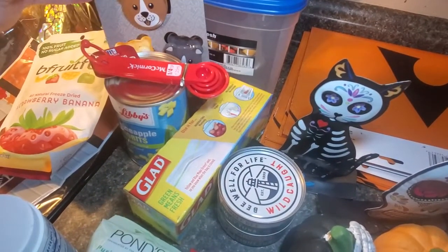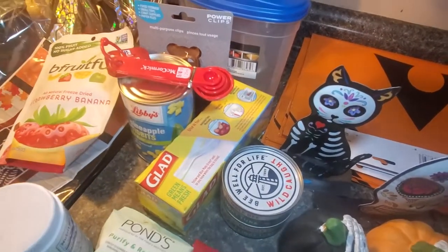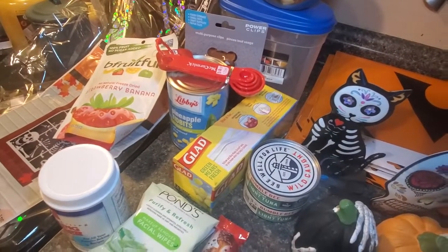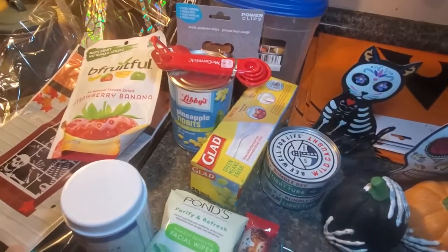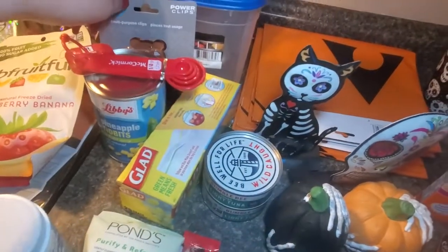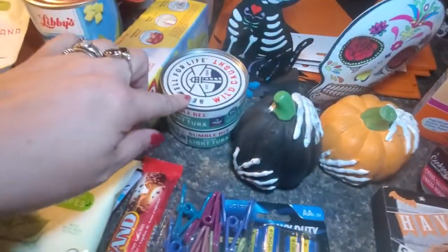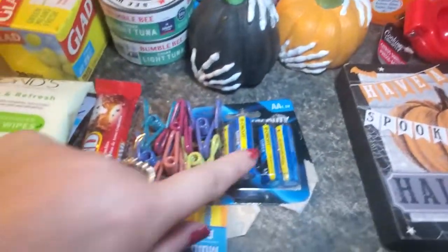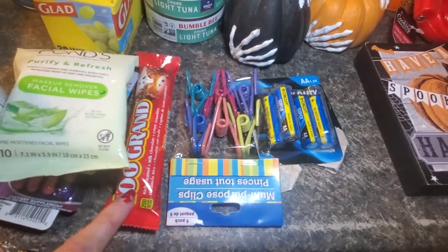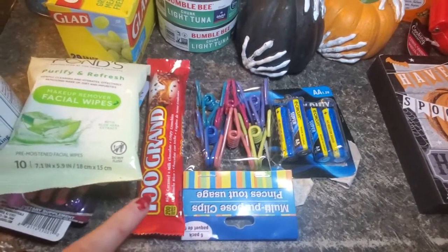Got a little bear clip — my little nephew when he comes loves to get into the chips. I got some Glad bags for the seasoning, a container for the seasonings, some tuna. Already gotten into the batteries. Got some more clips and a Hundred Grand bar that I do not need.